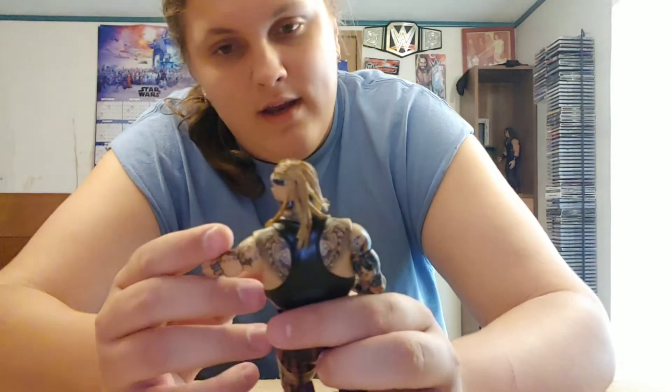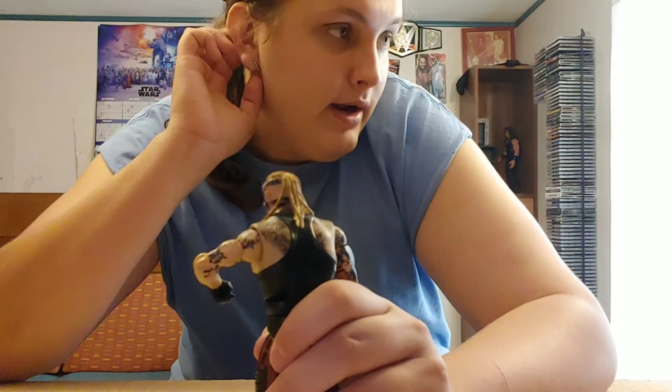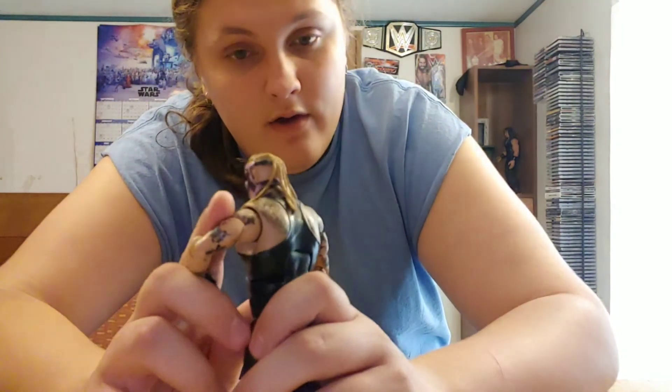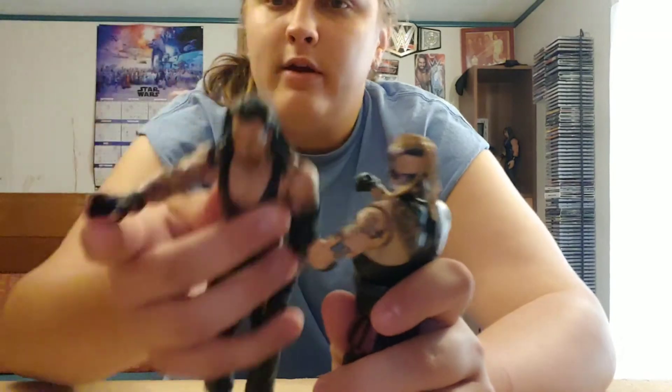Obviously we haven't had an Elite Fiend before — this was the first Fiend figure — and I don't have an Elite Bray Wyatt figure unfortunately. So you know what, let's just go with Undertaker for a comparison.